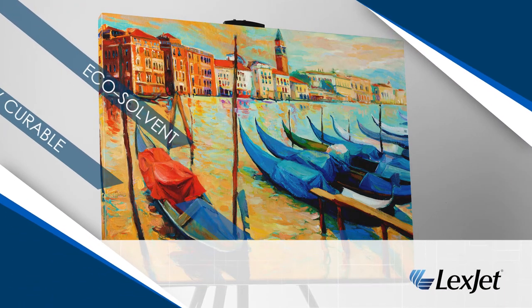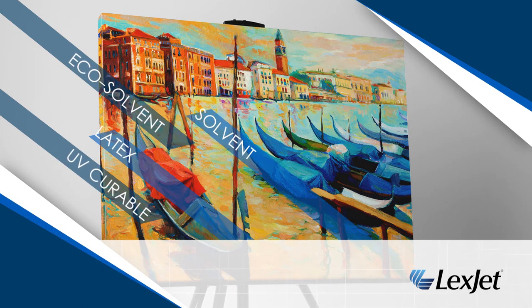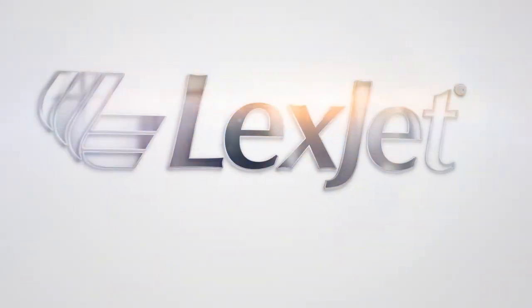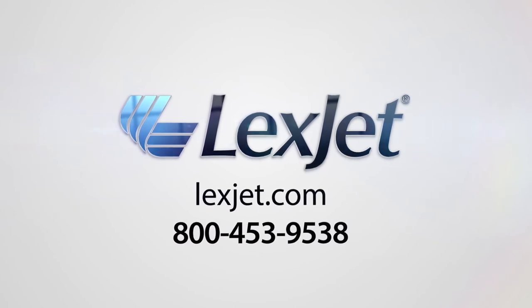Sunset Production Satin Canvas SUV is compatible with solvent, latex, and UV-curable inks. Visit Lexjet.com or give us a call at 800-453-9538 for more information or to try Sunset Production Satin Canvas SUV for your next high production project.